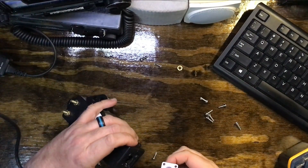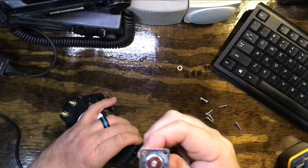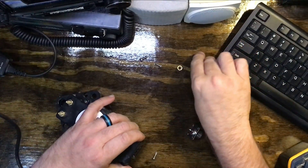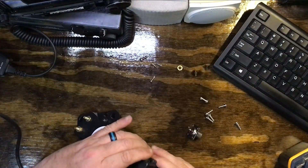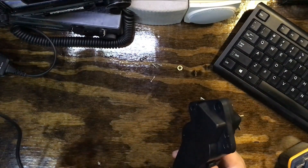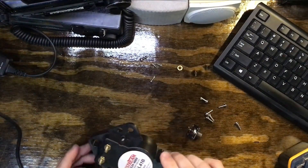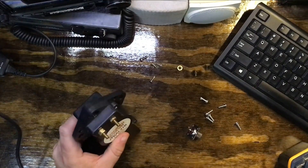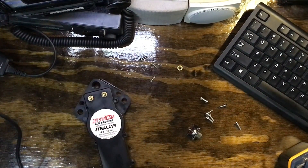The whole connector came out and there's nothing connected to the center pin. What in the world! I was kind of confused at this point because I was expecting a wire or something to come out of there. I've got something rattling around — and there's the nut that was on the other side.